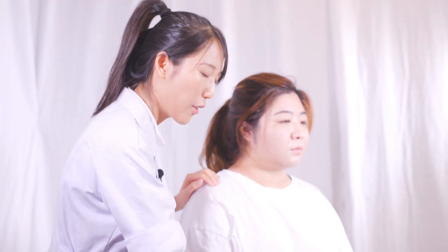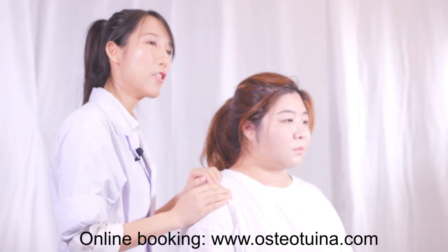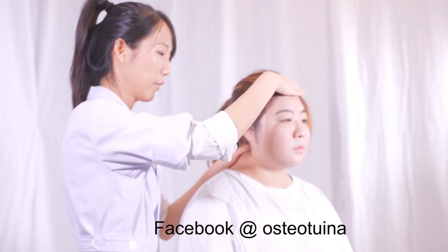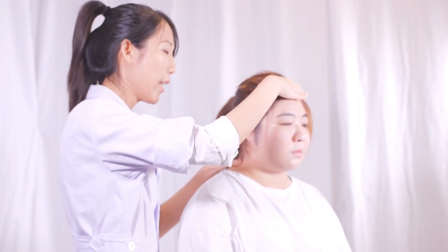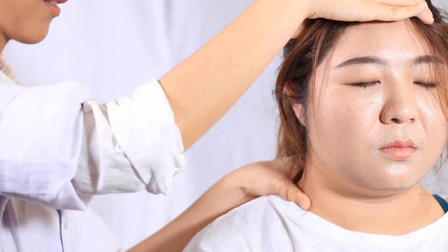This patient comes with neck and shoulder stiffness and pain. Also, she feels finger numbness. First step, I will do some Chinese tui na for her. Actually, I'm doing not only tui na — I'm also checking her muscle. Her muscle tells me more information. I found out the muscle here is very spasmed, very stiff.